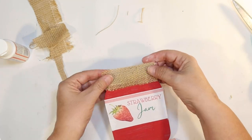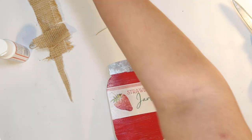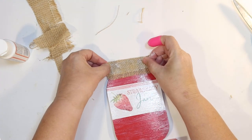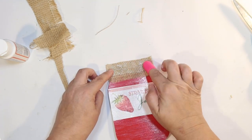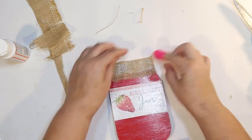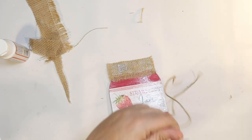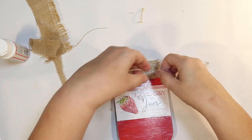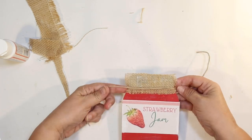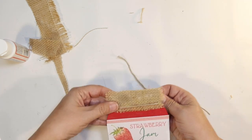I'm attaching that to the galvanized metal with a little bit of hot glue — though you can see the hot glue through the burlap, so you could use mod podge for this instead; it might dry a little bit better. Then I take some twine from Dollar Tree and wrap it around a few times to make it look like the burlap is tied around the jar.